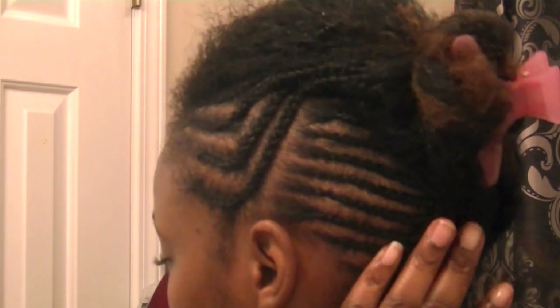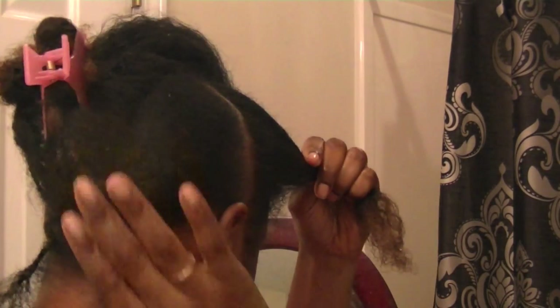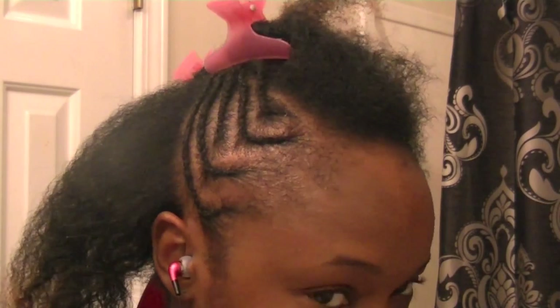On my right side I already have a pre-section and I'm just gonna do it similar to the other side. There's the back already parted off, the rest to go, and voila, I've already finished this side.